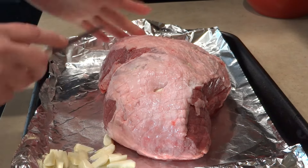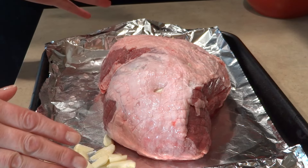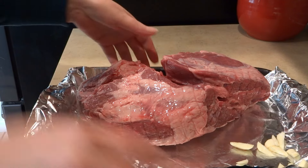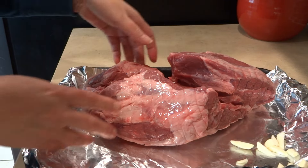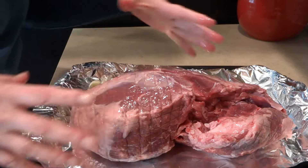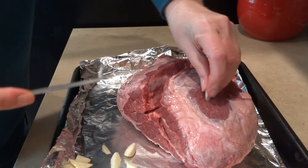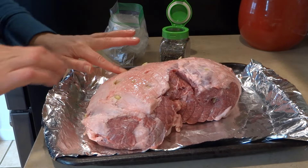I just trimmed a little bit of the fat off, so I'm going to finish the garlic and then we'll get to the next step, which is basically lathering it with olive oil and seasoning it. I put garlic in on the whole side, now I flipped it. When it's a boneless leg of lamb, this is how it's going to be — we're going to insert the garlic into all these pieces on this side as well.